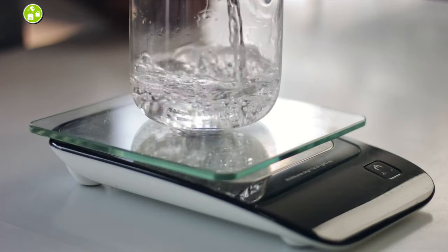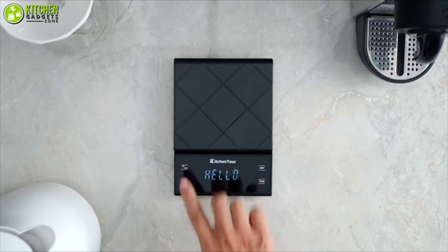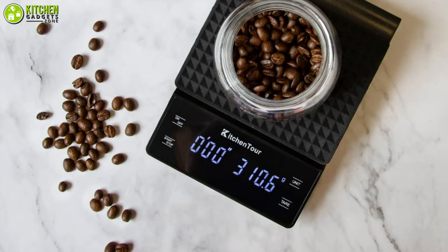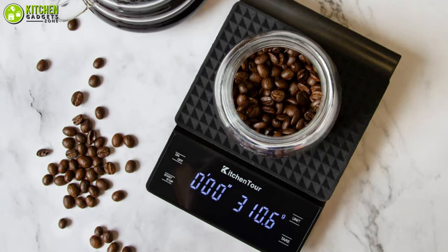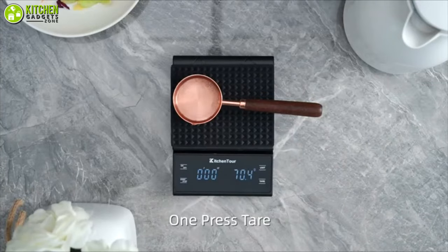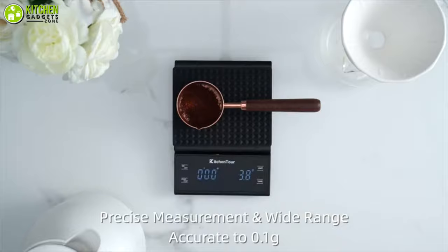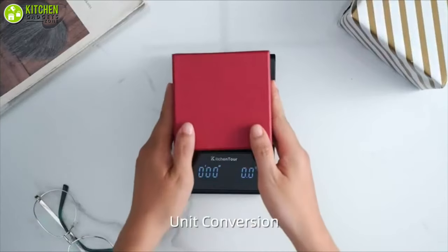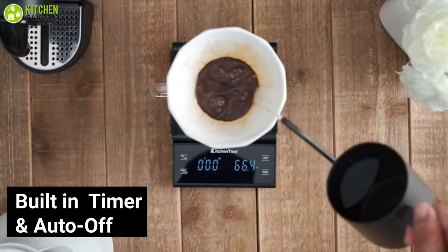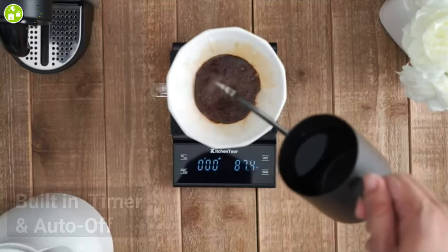Looking to upgrade your normal kitchen scale with a smart coffee scale? Then take a look at the Kitchen Tour Coffee Scale, which comes at an affordable price with lots of necessary features. One of the most outstanding aspects of this coffee scale is how easy it is to use. You can start using it without learning any modes or features. It has a maximum capacity of 300 grams and you have the option to weigh your coffee both in grams and ounces. This coffee scale also has a built-in timer and auto-off option, which makes your coffee brewing more accurate and more consistent.